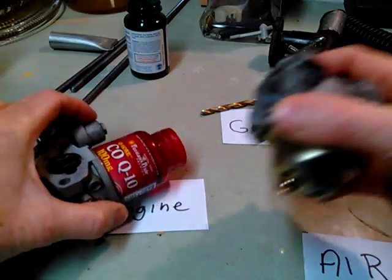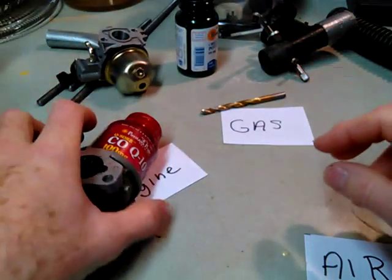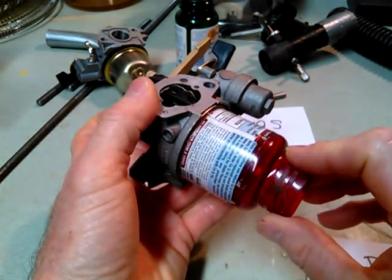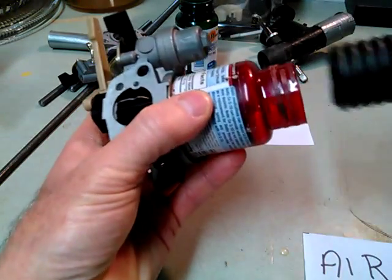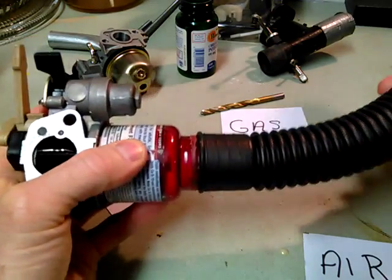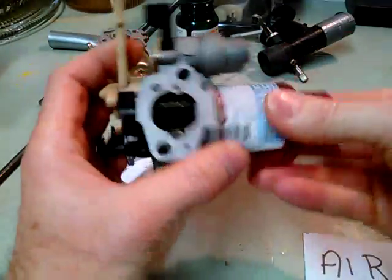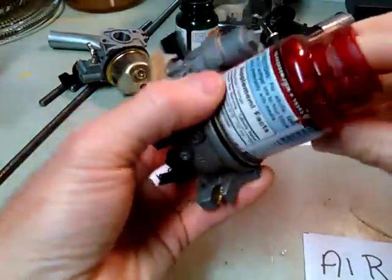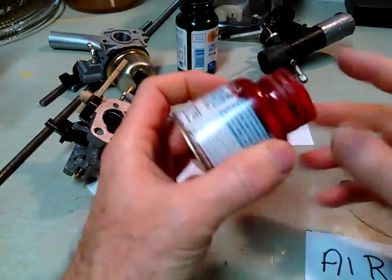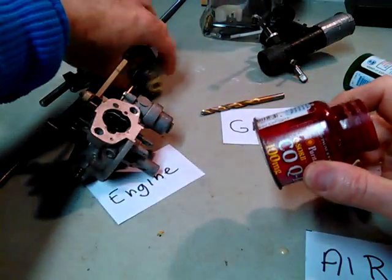I used a plastic bottle to make an adapter for the gas inlet. I grind down the threads on the plastic bottle, and the flexible plastic tubing fits just right — like perfect. This is a sump-pump plastic tubing.